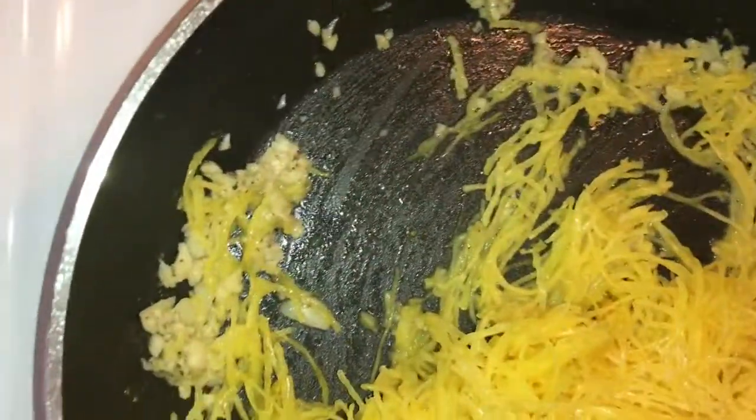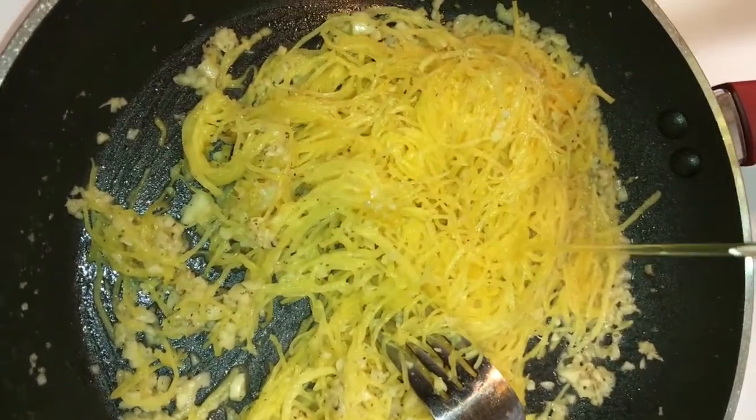Cook for three to four minutes. You can add more olive oil if you like. Mix, then turn off the heat.